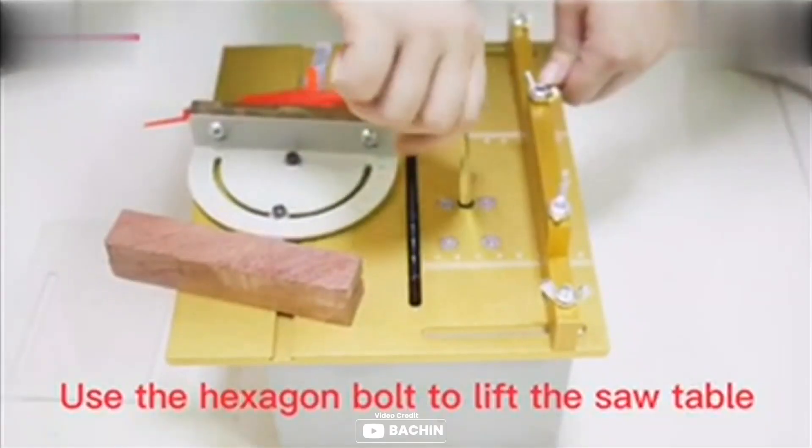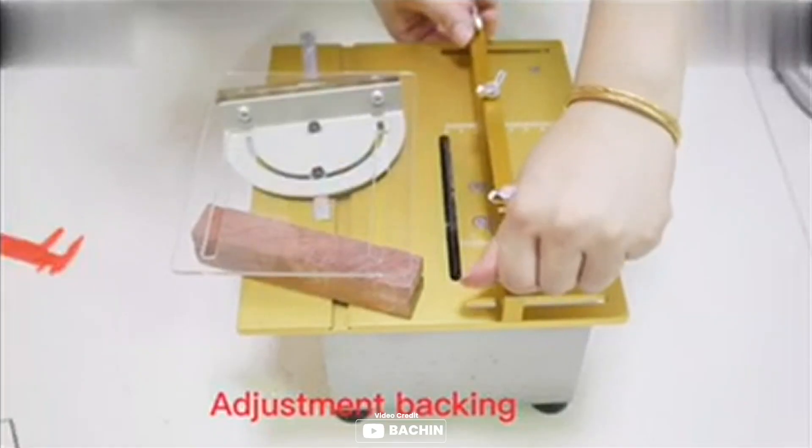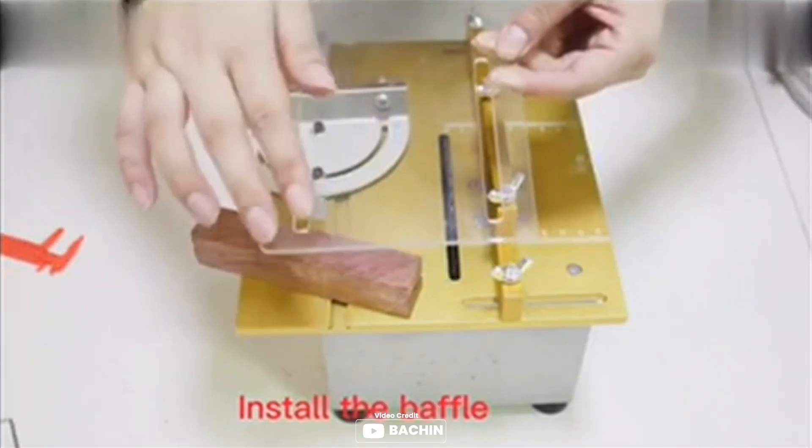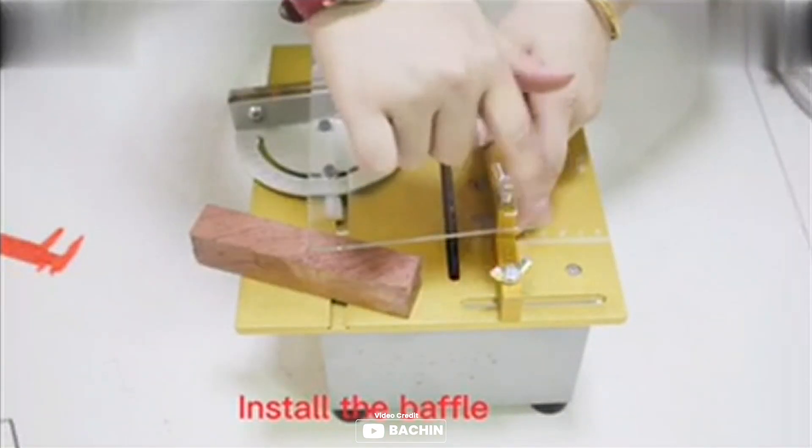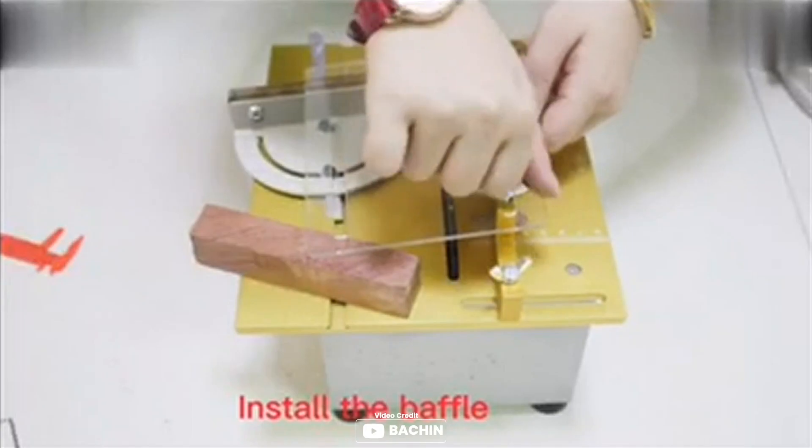The Pachin Mini Precision Table Saw is an excellent choice for DIY model makers. It features a unibody 3mm thick steel frame and aluminum alloy panel, which makes it sturdy and durable. The saw comes with a 775 type high torque motor, which can rotate up to 7,000 RPM, providing ultra strong cutting power but low noise.